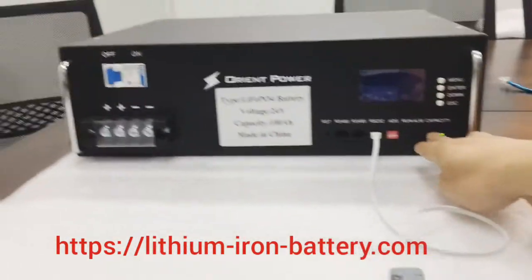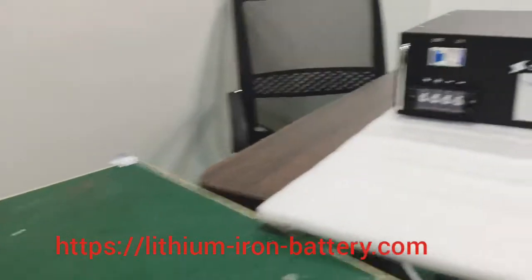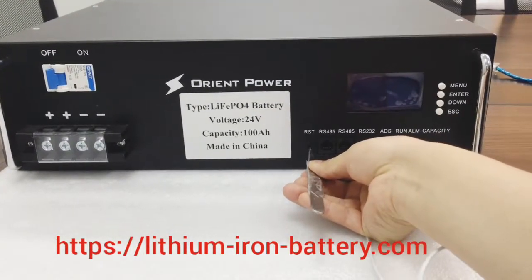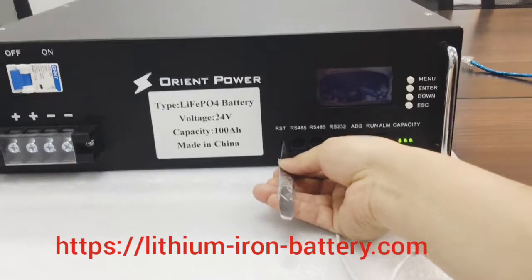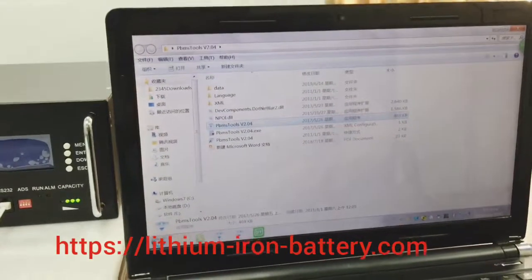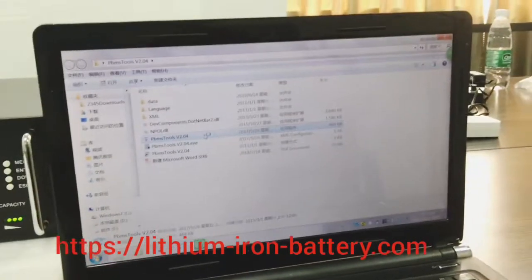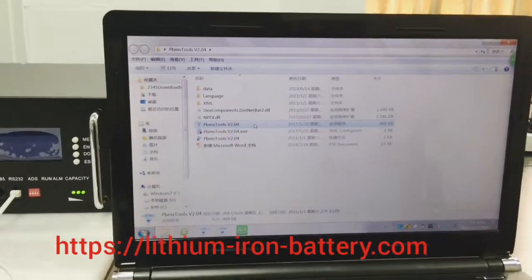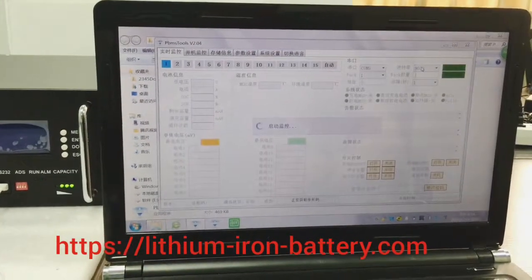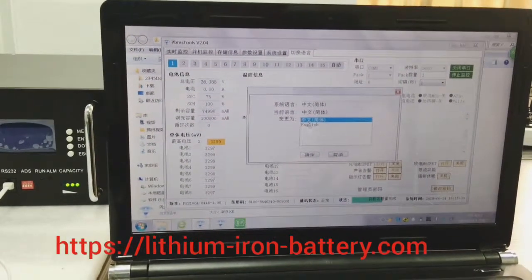If the state of charge is not indicating, you can use a pin to restart — touch it for three seconds and this battery pack will restart. Then you can go into the software. The last button is for changing the language; you can change from Chinese to English.